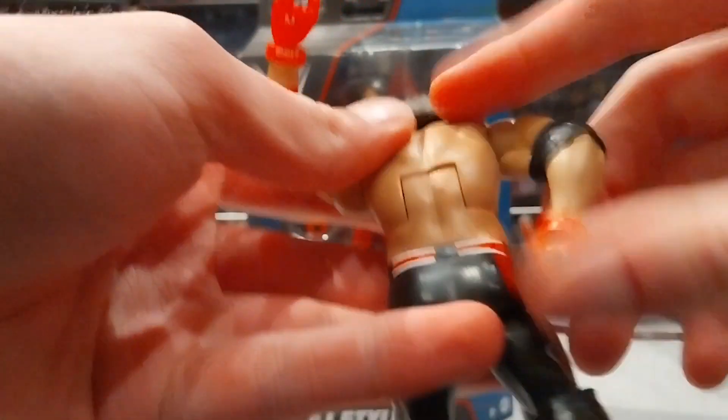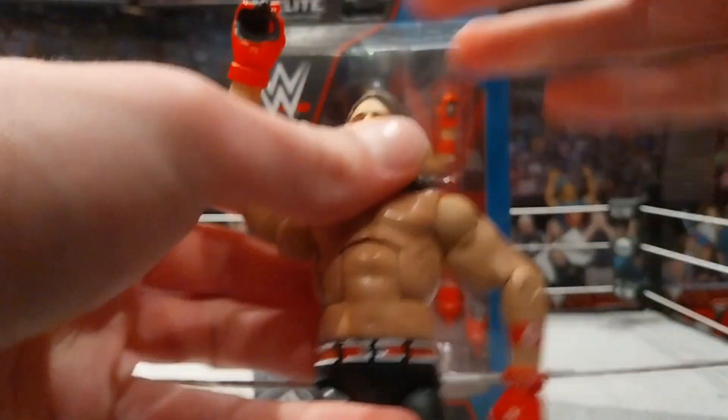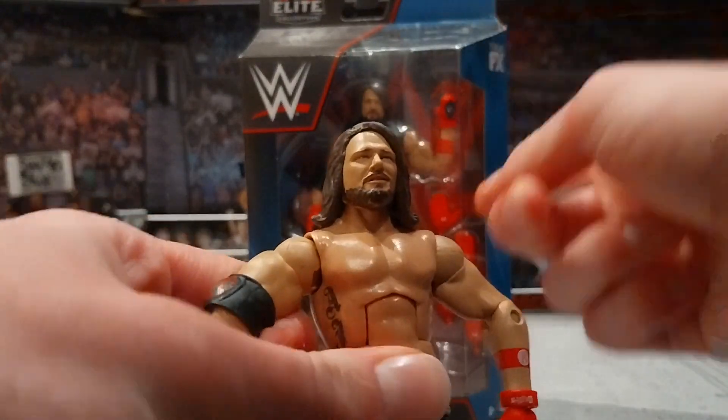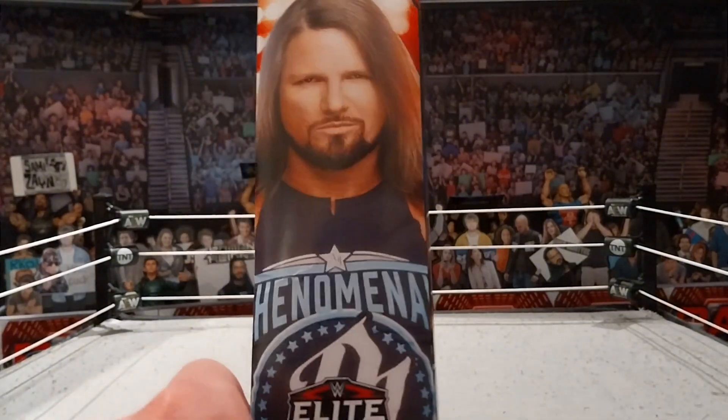The last AJ Styles Elite I got was not too scuffed or anything, but I've had it for a while. This new one is a lot better — the torso is better, the attire is better. The only thing that annoys me about this figure is that we're getting that rubber shirt and not the jacket. But we are getting an amazing head scan on it.